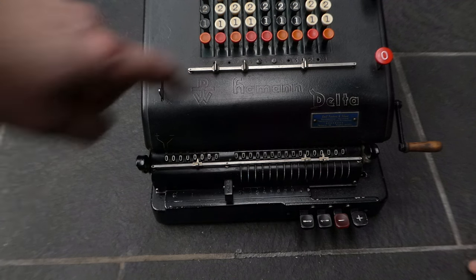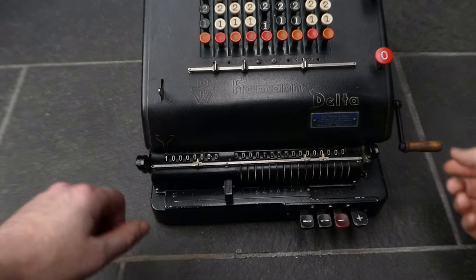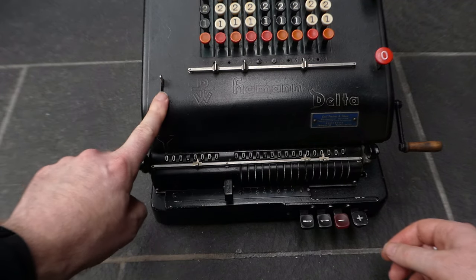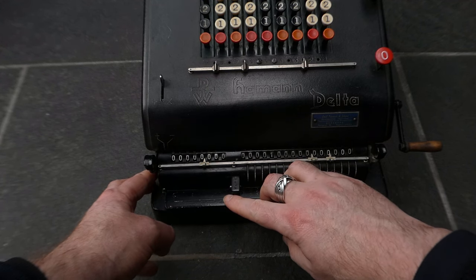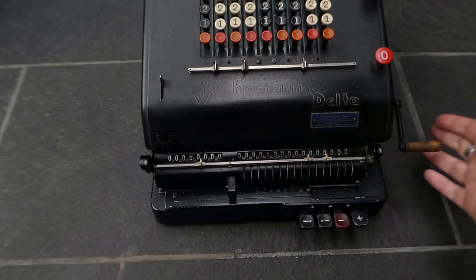So I'll do a division of one divided by seven. Let me put seven in the keyboard and switch this to division, and now put this on the automatic division mode and I can just start turning the crank.